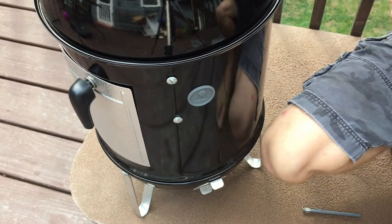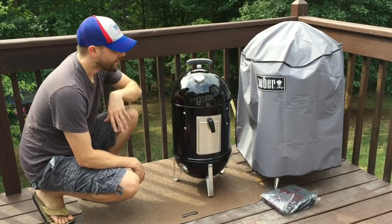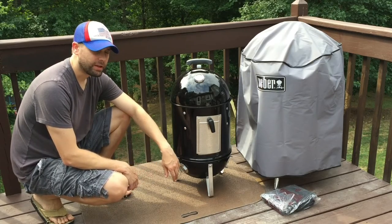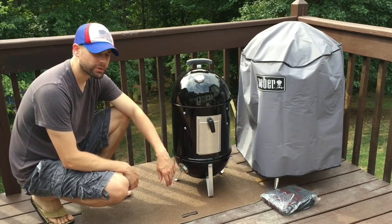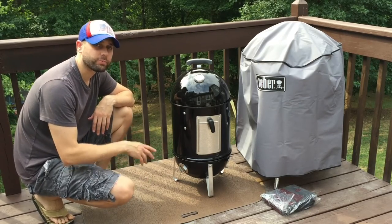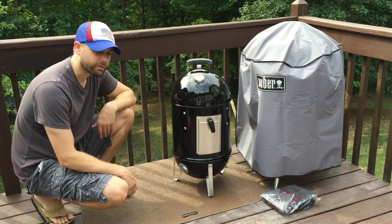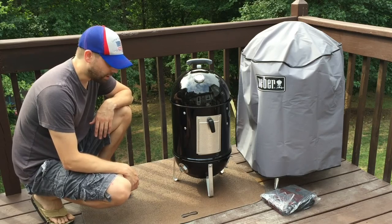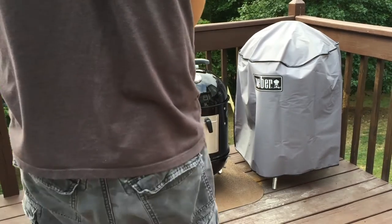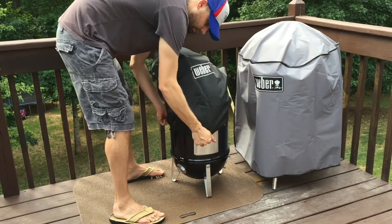I've never smoked before so this should be an interesting adventure. That wasn't too difficult to assemble. I'm going to make a video on how to season it and get it ready to cook — I'll put a link in the description or on screen when it's available, or you can subscribe to my channel to see it when it comes out. Thanks for watching! Almost forgot — it also came with a cover, and it's a snug fit.